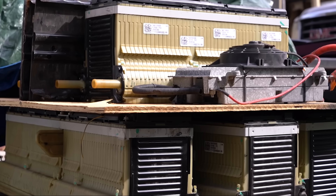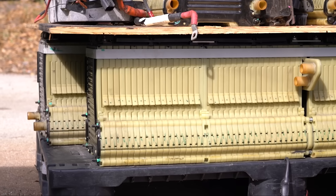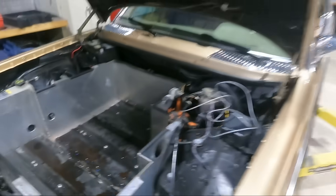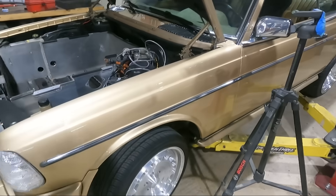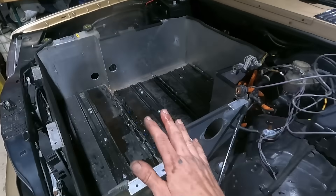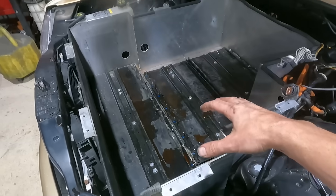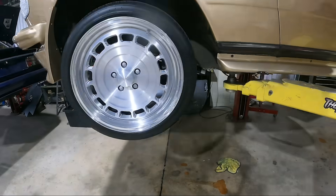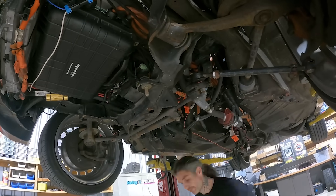We have all of our batteries stripped, all the wiring pulled out, and all the coolant drained on the battery side of the system. Next step, we're going to put this up in the air, take out all the components mounted to the bottom of this box, and then finally take out the box itself. Then we'll be free and clear to make way for our new battery.